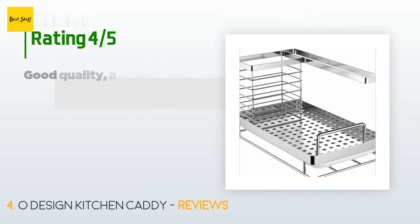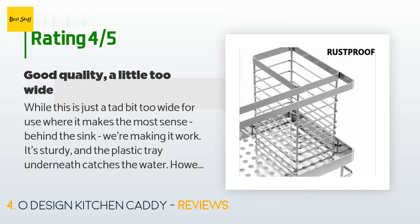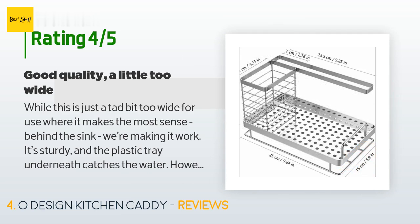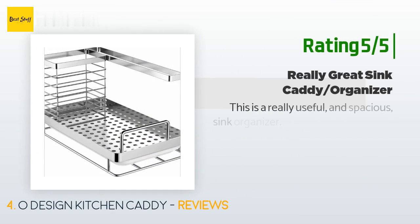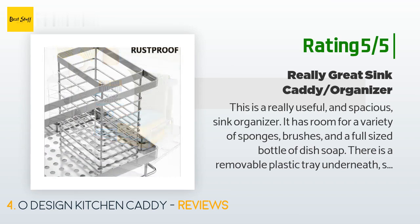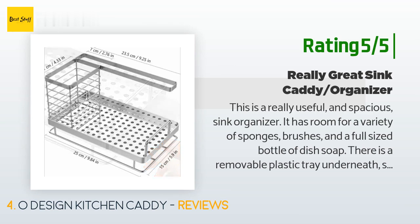This product has an average of 4.8 stars from more than 851 customer reviews. A customer said: 'While this is just a tad bit too wide for use where it makes the most sense behind the sink, we're making it work. It's sturdy and the plastic tray underneath catches the water; however, the tray isn't quite as wide as the unit — it would be nice if it was and if the tray had a turned-down edge so that water could run out into the sink.' Another happy customer said: 'This is a really useful and spacious sink organizer. It has room for a variety of sponges, brushes, and a full-sized bottle of dish soap. There is a removable plastic tray underneath so it keeps the area around it drip-free and clean. I am very happy with the purchase and the price was reasonable — I would 100% recommend.'